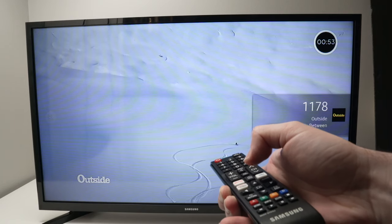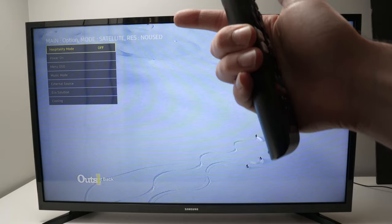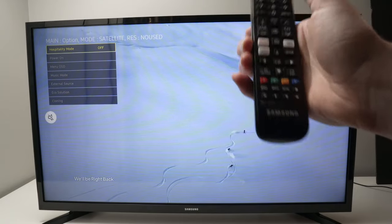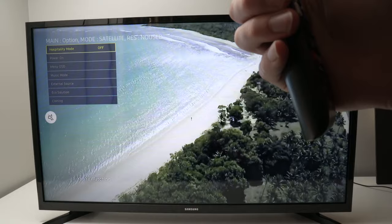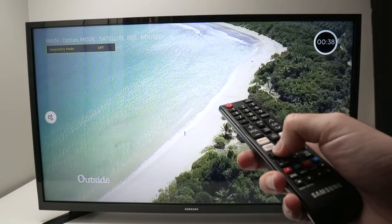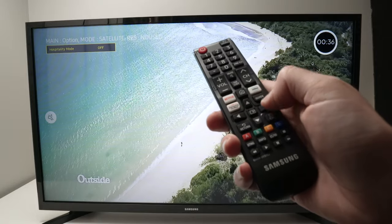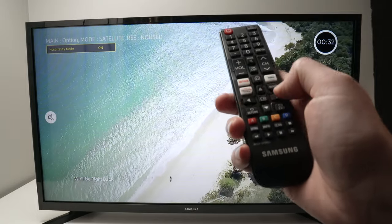It may take a few seconds, but the hospitality menu will appear on the top left side — give it at least 10 to 15 seconds. The first option should be hospitality mode. Right now it's off, but in your case it may be turned on. To switch between on and off, just press the left and right arrows.